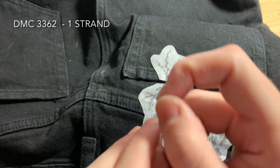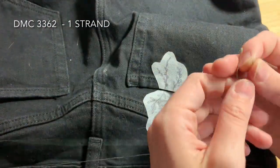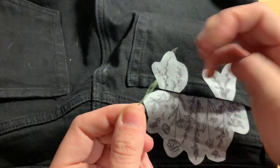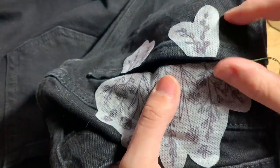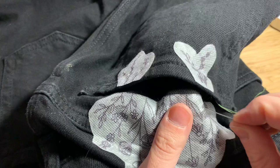The first color we're working with is DMC 3362. You'll use one strand of floss doubled over and tie a double knot. Coming up from underneath the fabric on our furthest plant, start at the base of the stem and be sure not to go through the pocket on your way up.